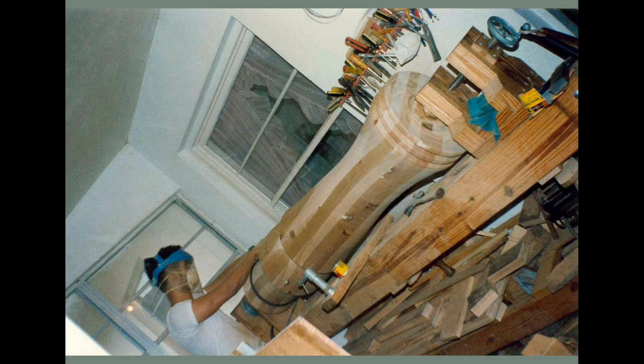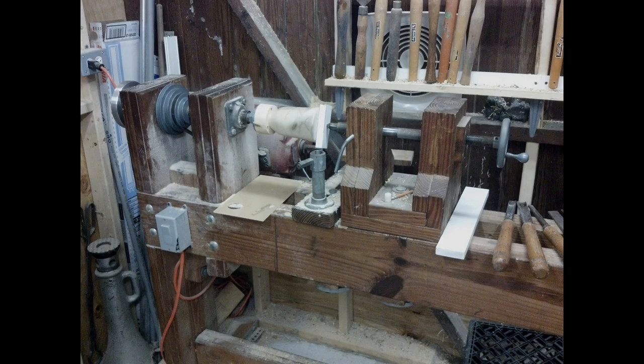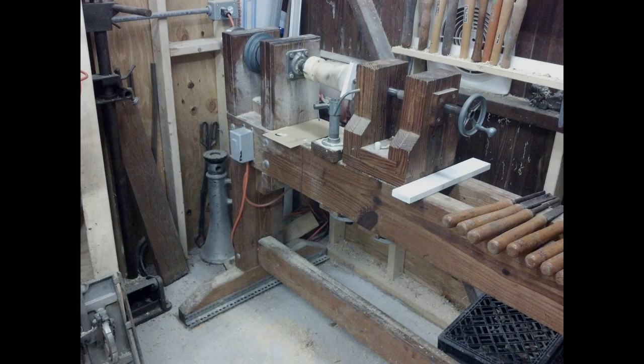Fast forward 25 years later and the lathe, which I no longer have — I sold it last year — still is a beautiful functioning piece of machinery. It was such an excellent machine that I was able to sell it to another owner, and now they are enjoying the use of this lathe.